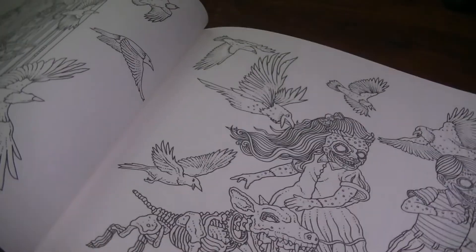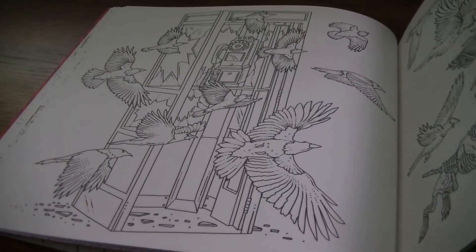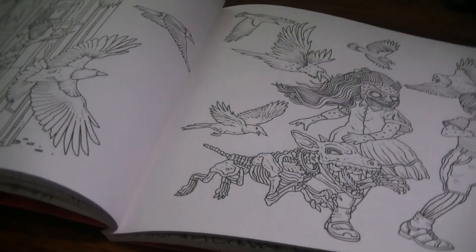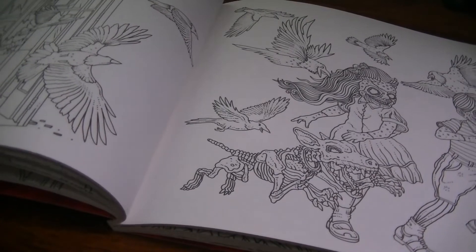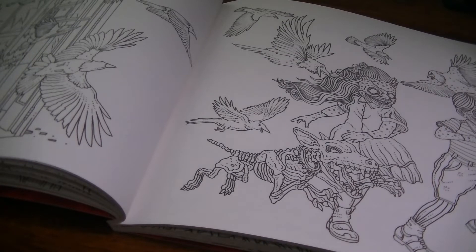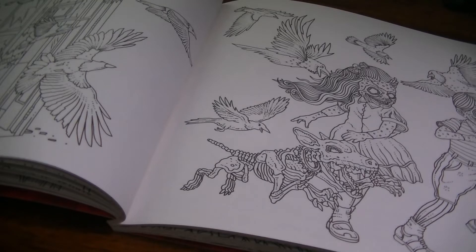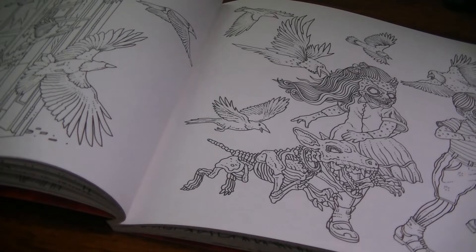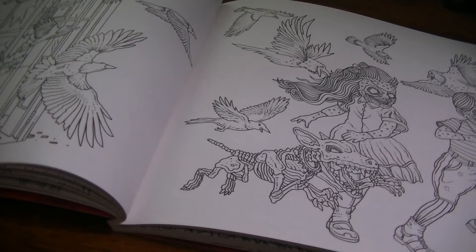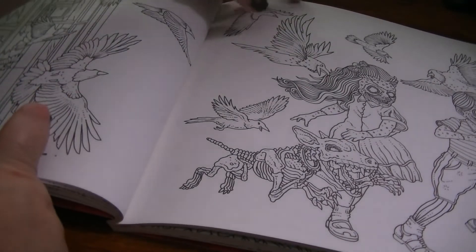Next is The Birds, which I love — one of my favorite movies of all time. I actually got a chance to meet Tippi Hedren, who was here at a local theater in Detroit hosting a screening of The Birds. I have a Birds Barbie — the Tippi Hedren version with the suit on, being attacked by the birds — and she signed my Barbie. That was a really cool fangirl moment for me.